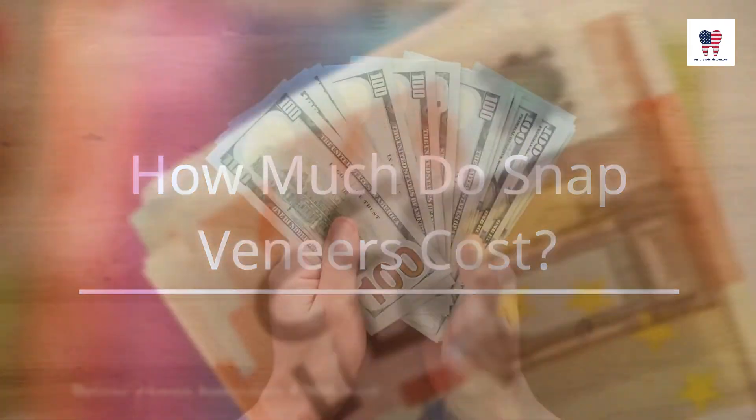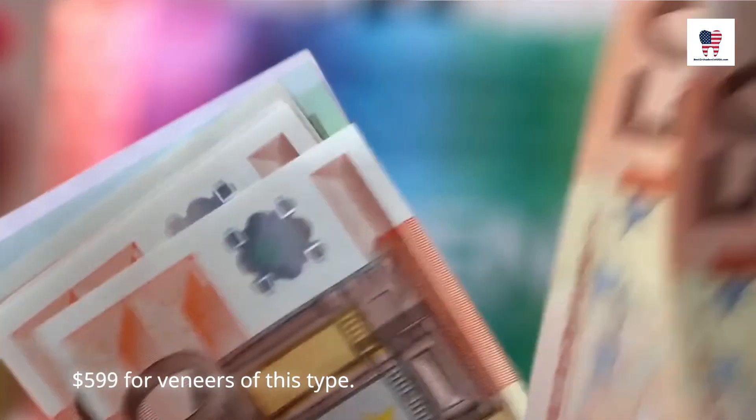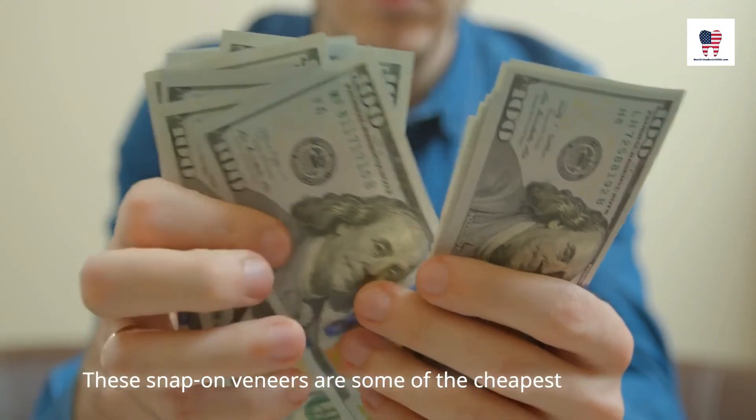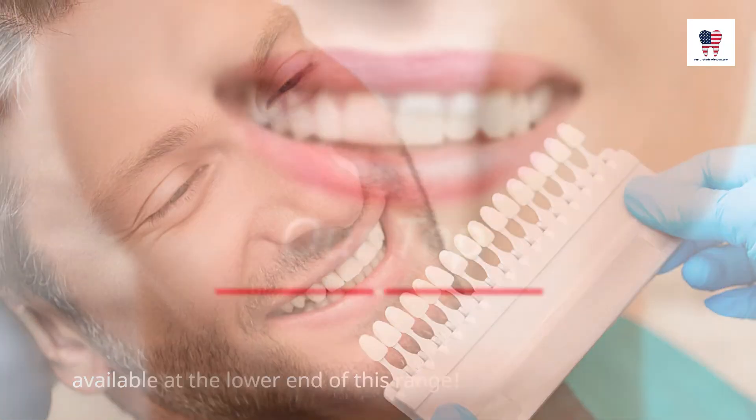How much do snap veneers cost? Prices range between $299 and $599 for veneers of this type. These snap-on veneers are some of the cheapest available at the lower end of this range.